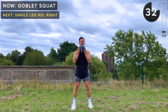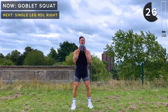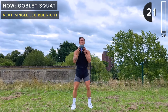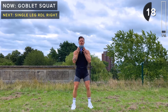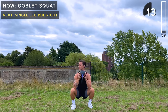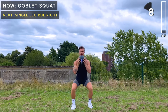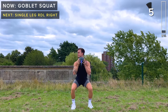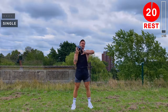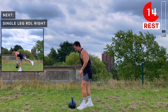Just go as far down as feels comfortable for you today, depending on your mobility. You might find you can get a bit lower if you turn your toes outwards — it all depends on the length of your femur. We're all different, so you need to find what squat works for you. And rest.